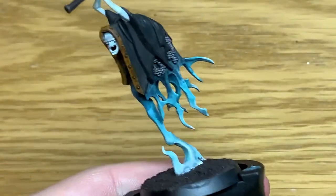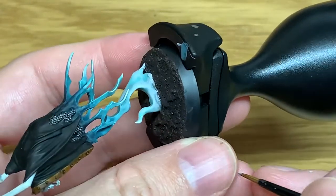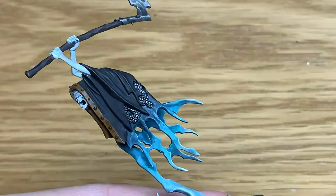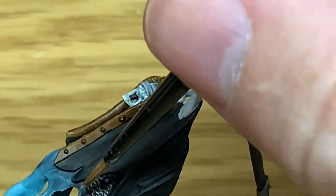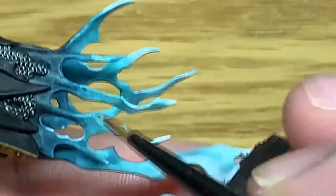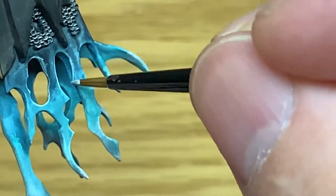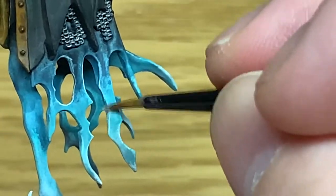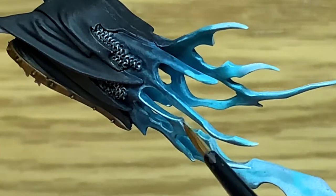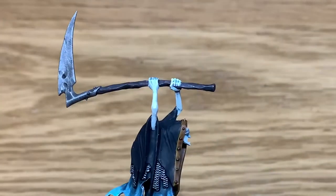Next up we're going to use some Citadel Deepkin Flesh. I'm going to start going around the edges of the ethereal parts here. We're usually just getting the bits that get caught by the light, but I'm going to be doing this all over — every angle you can think of is getting the edge highlights here. This just makes those edges stand out and gives them a bit of a bright glow, making them look a little bit more ghostly. This is also shown on the Nighthaunt Techniques 3, which I'll link here too.